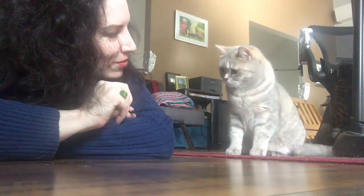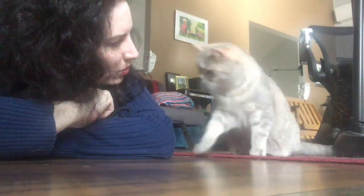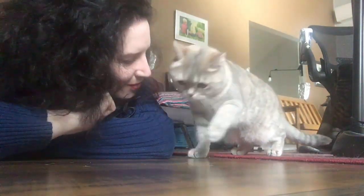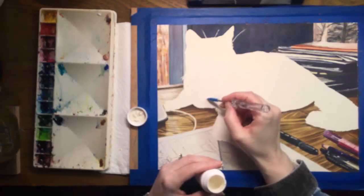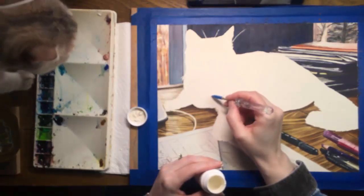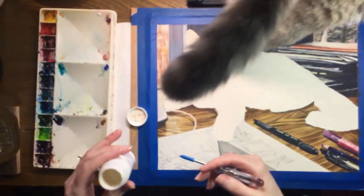Hi everyone. I've wanted to paint a watercolor of my new cat for a long time and today's the day. She's been with us for about nine months and my husband Jeff and I are crazy about her. Our old man cat, Q, loves her too. She has the run of the place. Most of the time I don't even mind when she walks on my paintings.